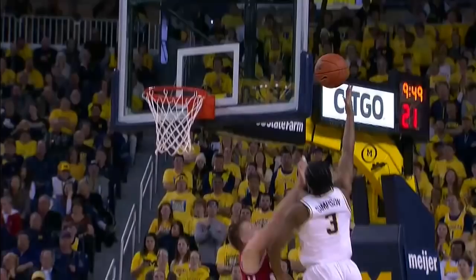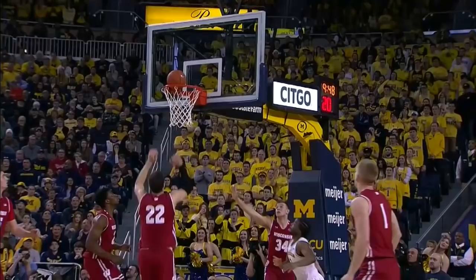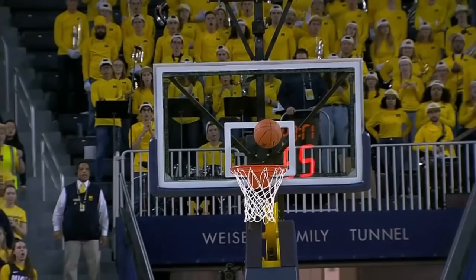A hook shot. The hook kind of happened on accident, on like a fast break, where I kind of just threw it high. Then I just started practicing that, just kind of finishing layups for situations like that — a defender that's bigger than me who has a high chance of blocking me.